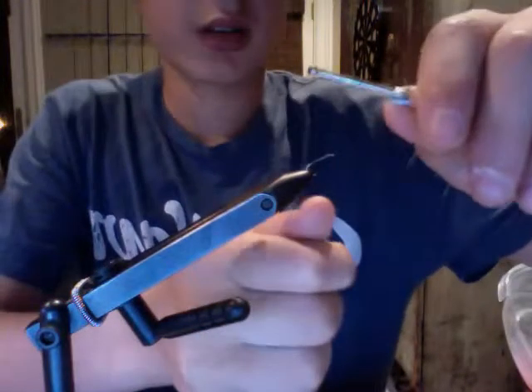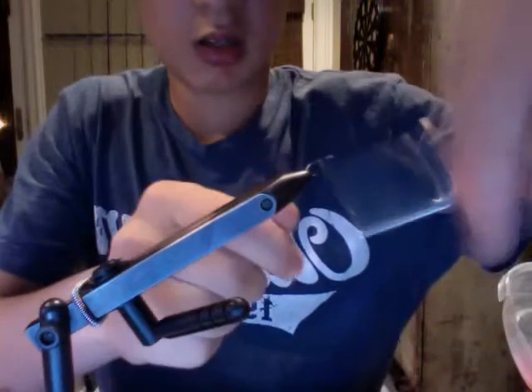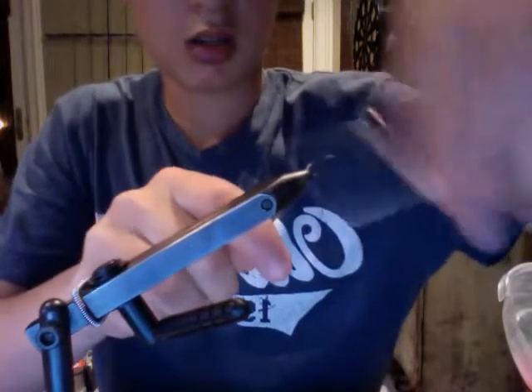So here we go. I'm starting out with a DB black thread and wrapping down to where I'm going to tie in my pheasant tail.